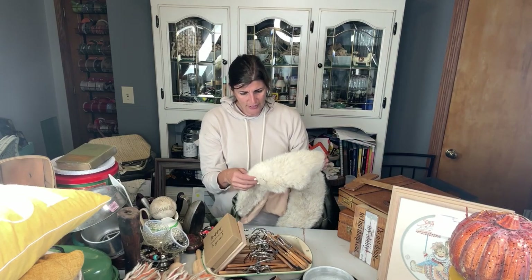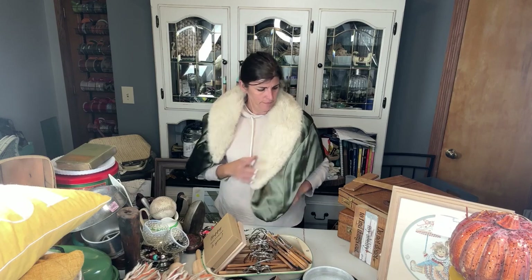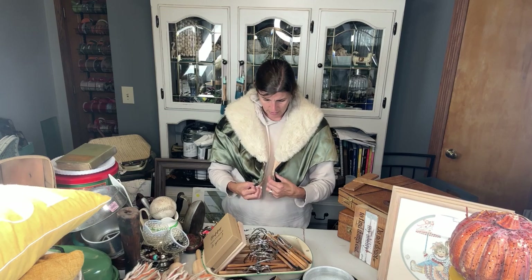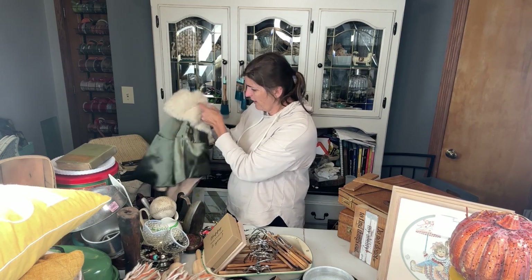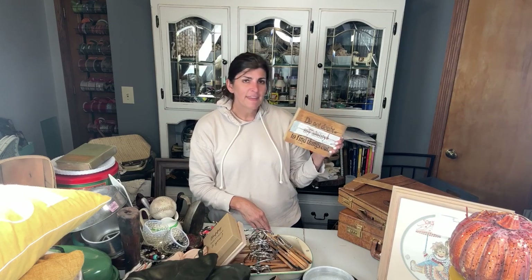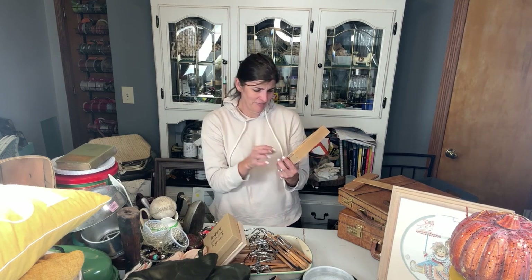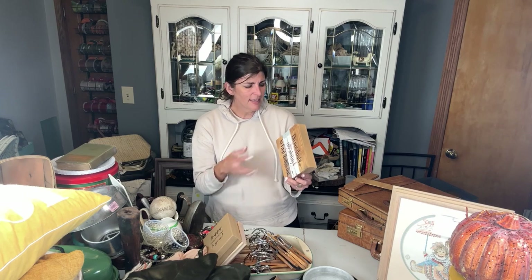I find fur — like anything fur, I always grab it. This is kind of like a throw, a fur that you throw over yourself to keep warm. I just think these are so beautiful. I always feel bad when they're there because they're just going to get passed over. This sign says something like 'do not doubt my ability to find things' — it's kind of peeling, so I think I'm going to sand it down and do a different sign on here.